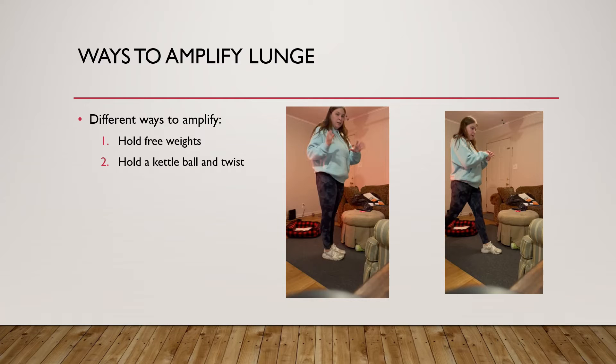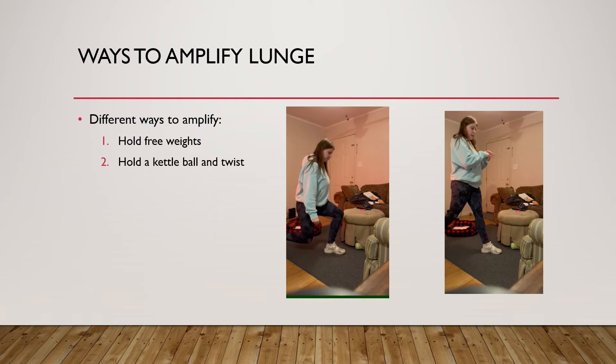Some ways to amplify your lunges: you can hold free weights. I don't have any free weights in my apartment, but you can hold them on each side of you. As you bend down, you're not moving your arms — you just let the weight travel down with you and back up. This adds a little more difficulty to the exercise if doing it with just your body weight is not enough.